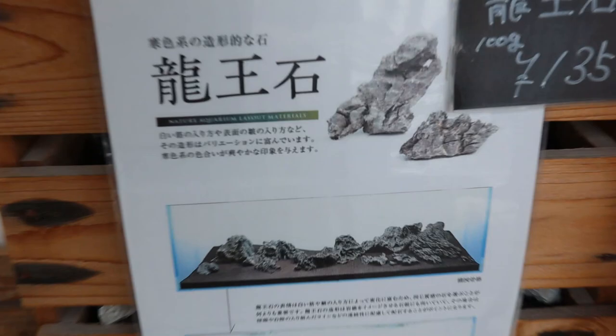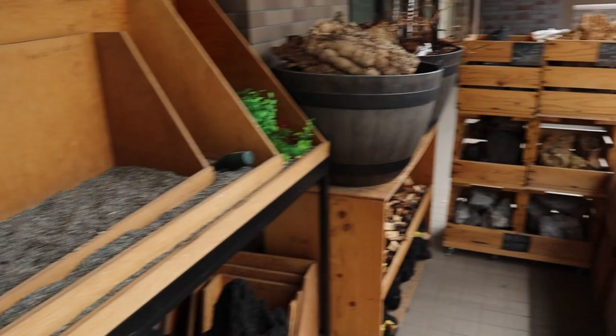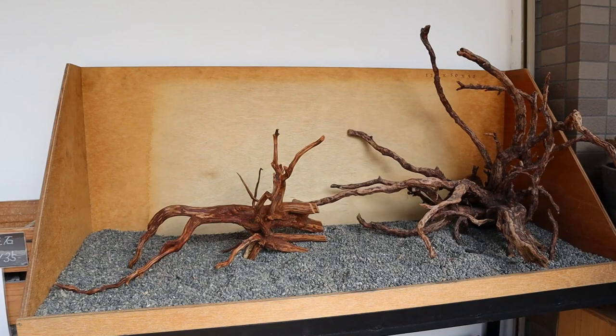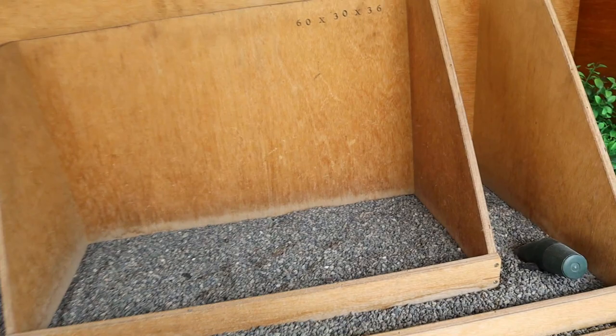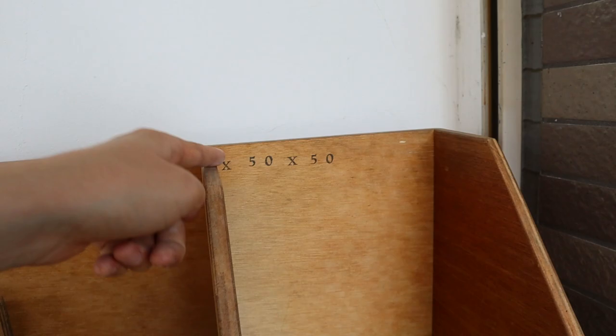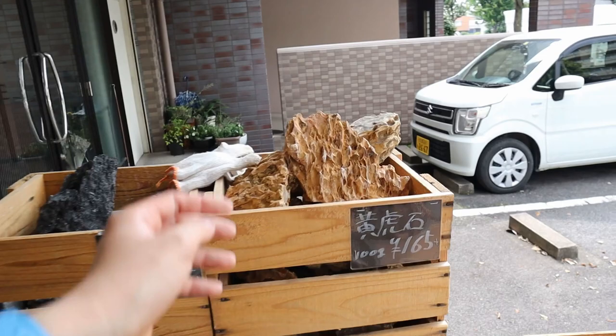They've got huge seiryu stones inside as well. Right here this is pretty cool — this is like your aquascaping dojo. You've got various sizes, even for nano tanks, so you can pick out your hardscape materials, your wood and rocks, put them here, and try to build a layout. If you like it you can just take a picture of it and bring it home. They've got 60 centimeter tanks, 90 centimeters, 120 centimeters — so they've got everything right here.